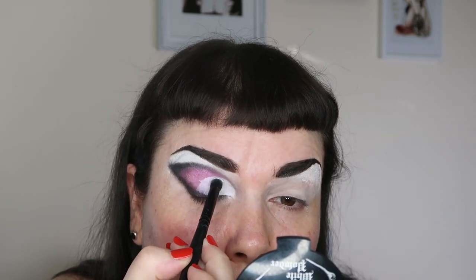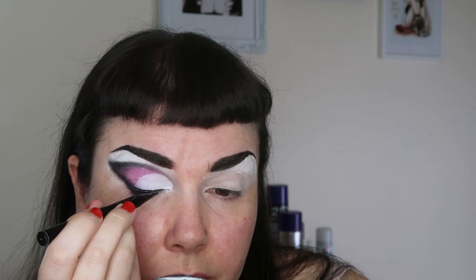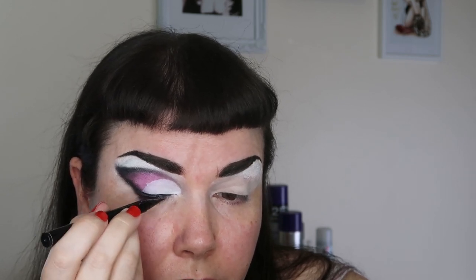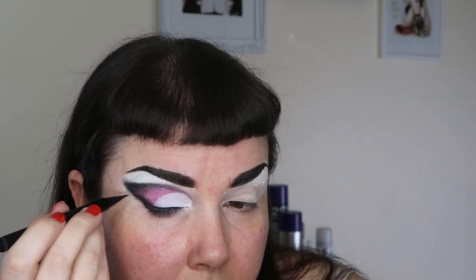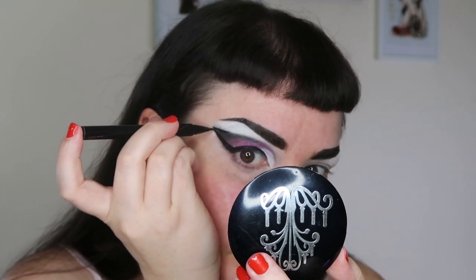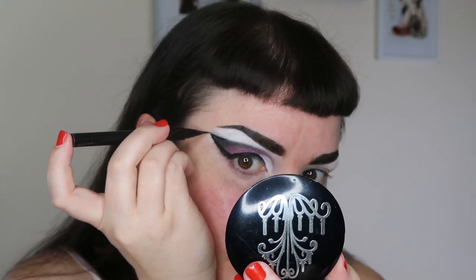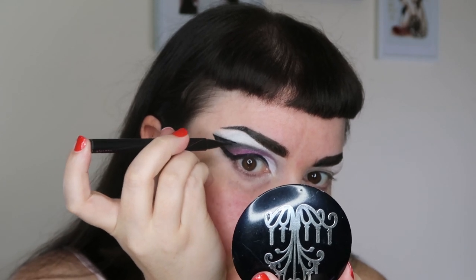Once the Goth White is filled in, take that same Virgin White powder on a smaller brush and set it. Then we take our liquid eyeliner — this time using it as actual eyeliner. I like to start from the lash line towards the middle, work into the inner corner, then brush back towards the wing, extending it up and thickening it as I go. For the crease line I start from the outer corner and slowly work my way in with little strokes — it's much easier than one long line and you're less likely to make mistakes.